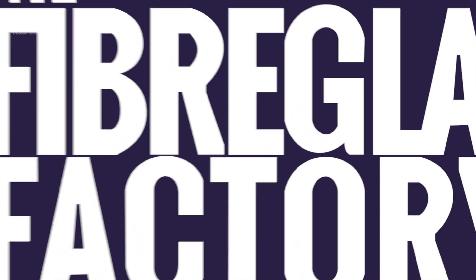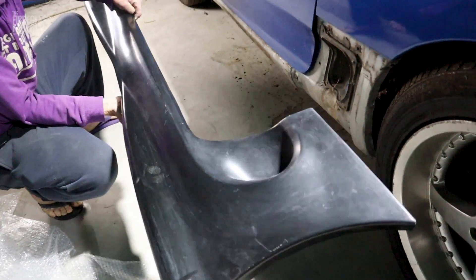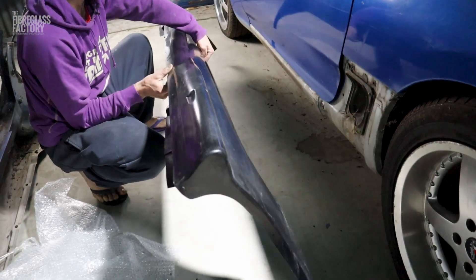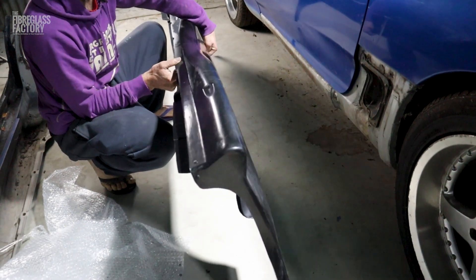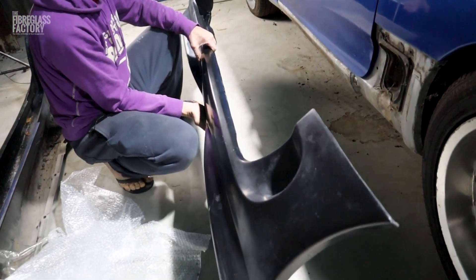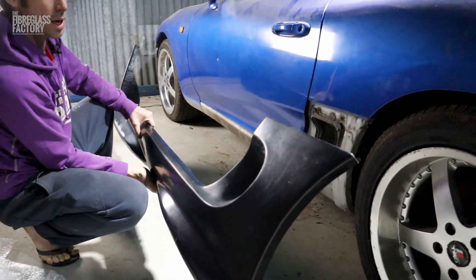So this is how the product comes. It's just in a raw black gel coat. It's had a little bit of sanding work done to it, just where the parting joins are, but it's basically ready for prep work so that it can be painted.